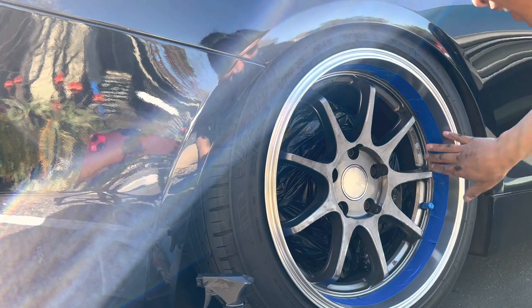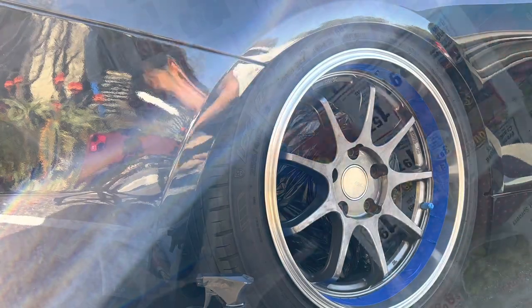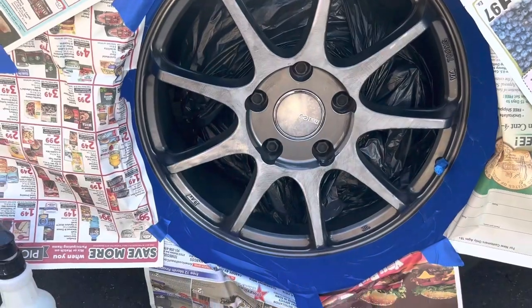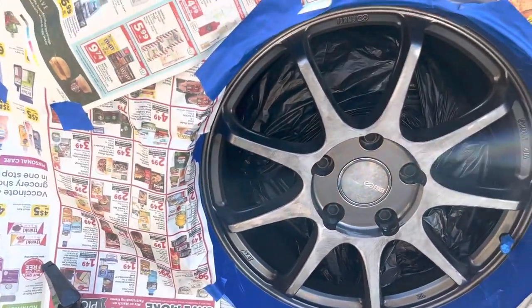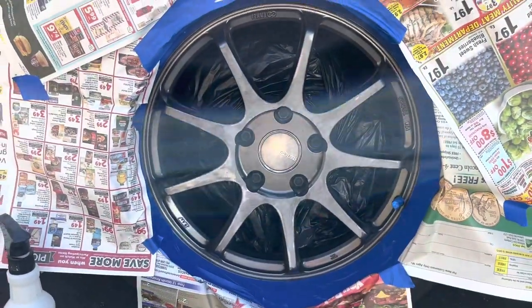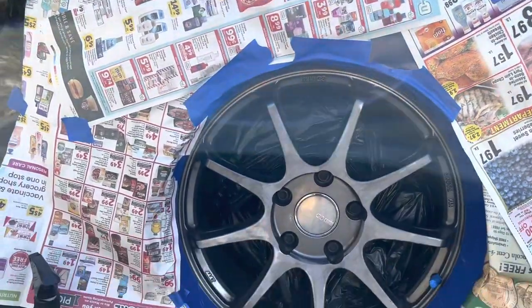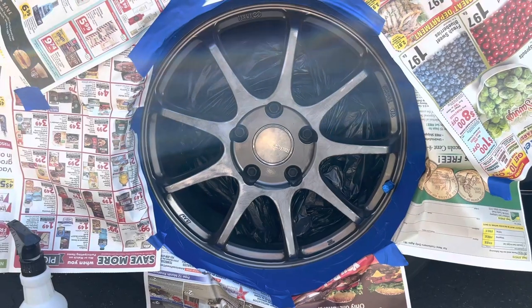I've got everything masked up right here. I'm not worried about the lug nuts — it's gonna be silver with the wheels anyway, or I can just replace them. Masked the majority of it, and don't worry if I get any overspray — I'll just clay bar my car. Not a big problem.